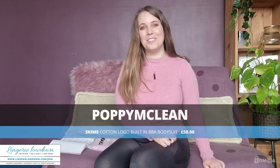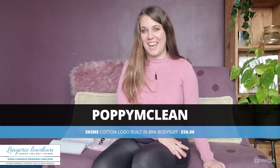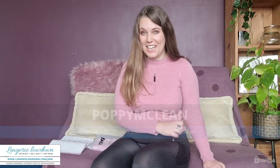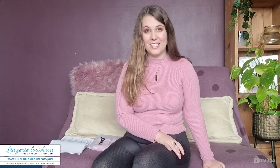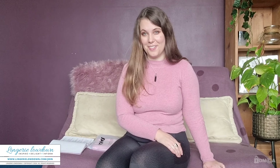Hi everybody, and welcome to Lingerie Laydown. My name is Poppy, and thank you so much for joining me for my review. Today it is all about Skins, and we are nearing the end of my seven-day challenge. It's really interesting — we choose whether it's the brand, the type of lingerie or hosiery, just something in particular about it, and at the very end I choose my favourite out of those items at the end of the week.